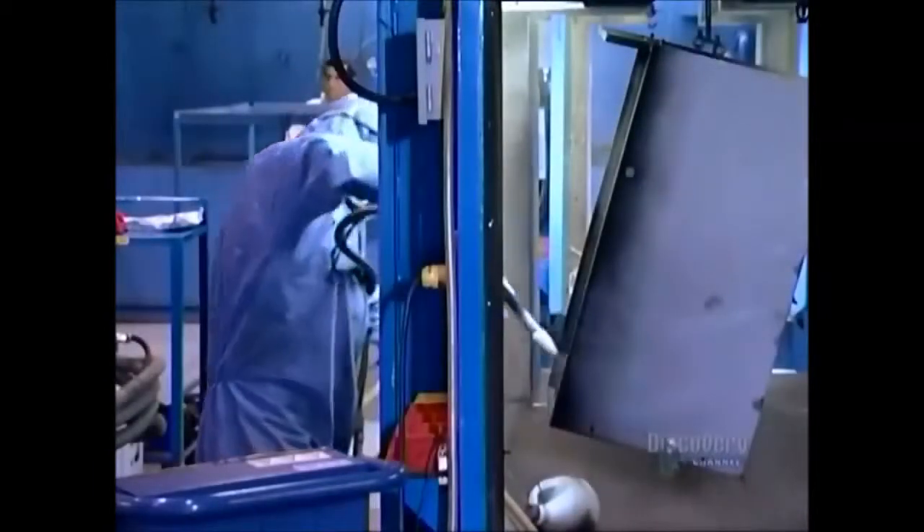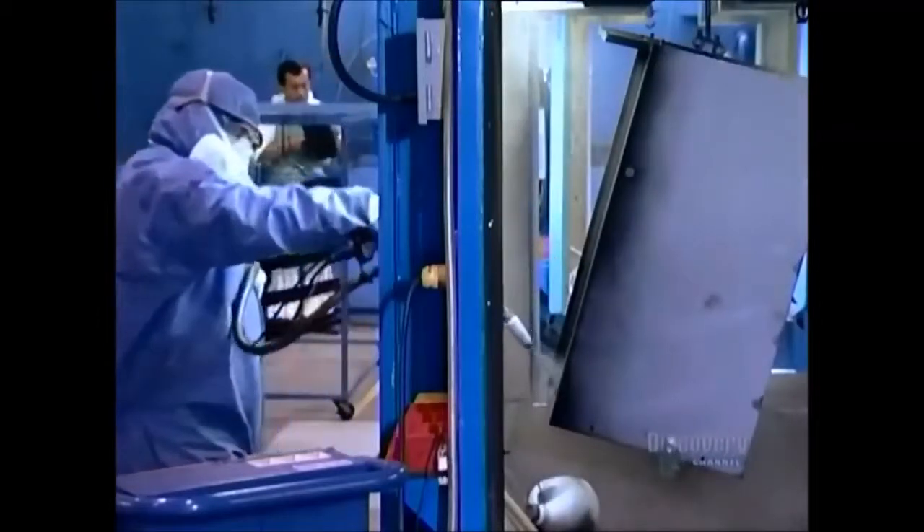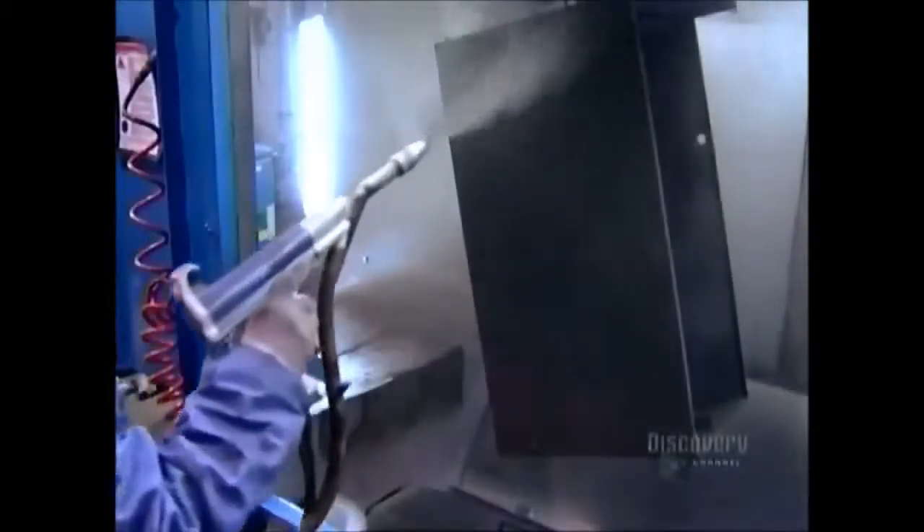Another worker coats the casing with an epoxy-based paint powder. This process statically charges the powder and draws it to the metal like a magnet. Excess powder falls into a barrel below.